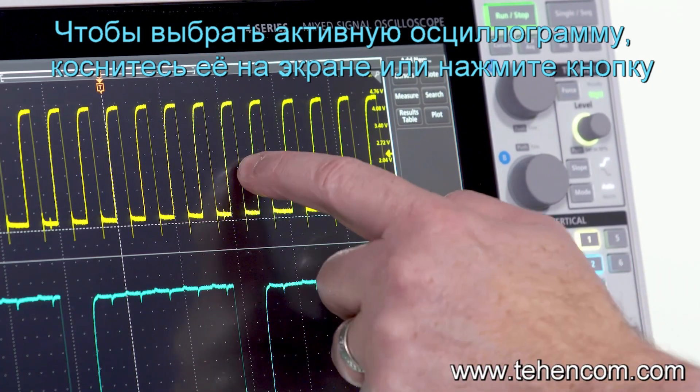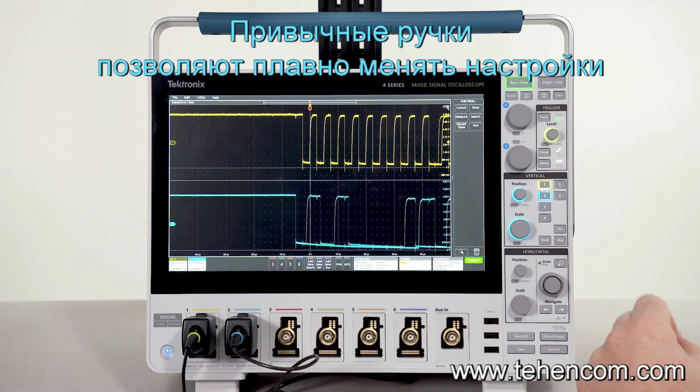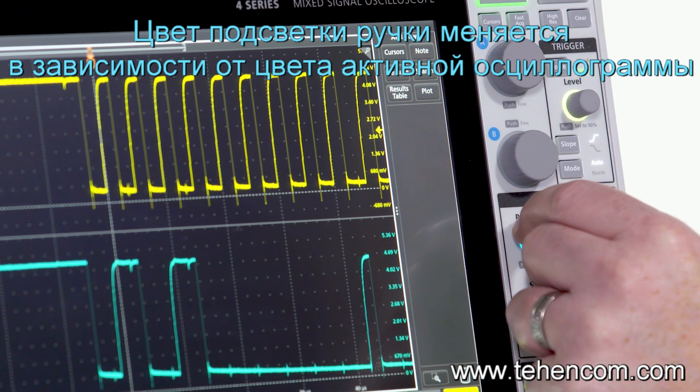Select any waveform by touching it on the screen or from the buttons on the front panel. Traditional knobs provide fine control over the settings, and the backlight behind the knob clearly identifies the channel assigned to the control.